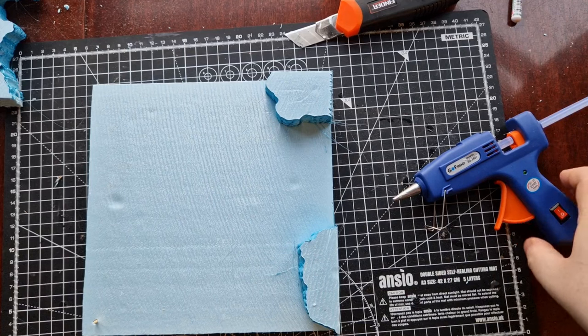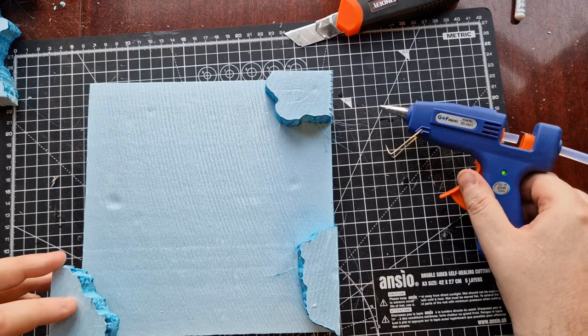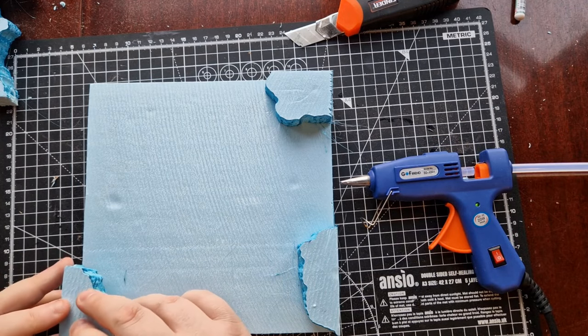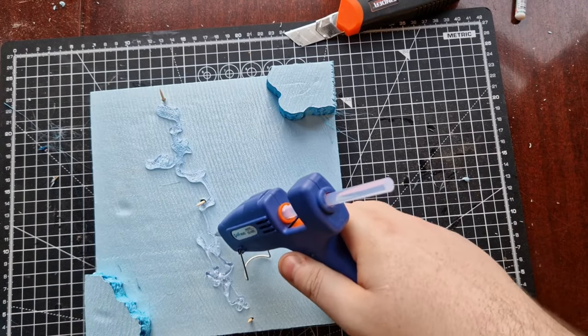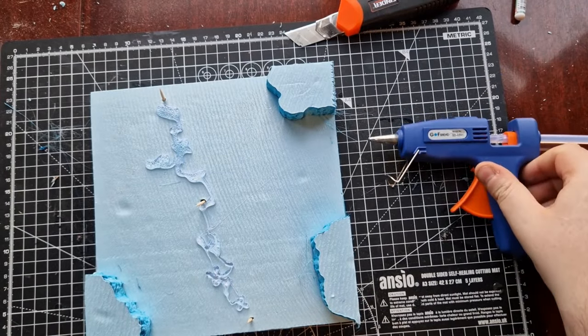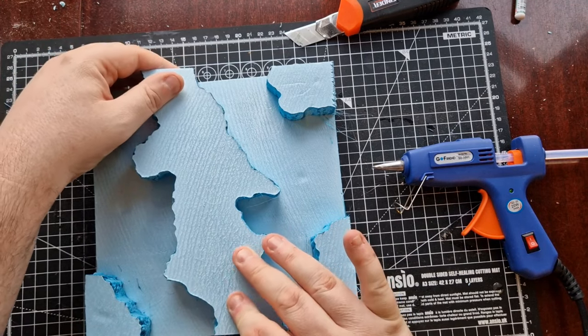Both layers of XPS foam were stuck together with toothpicks to hold them in place and a bunch of hot glue. I wasn't really worried about the resin getting between the layers of foam — I was more worried about it getting outside of the foam, which definitely didn't happen either.